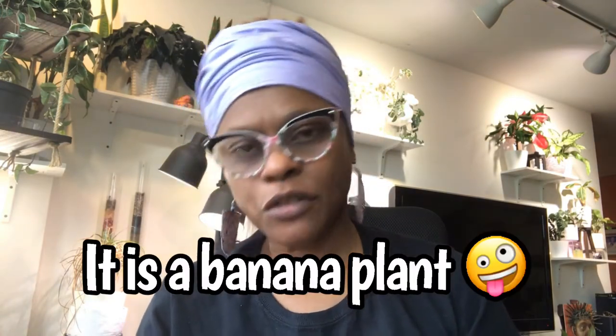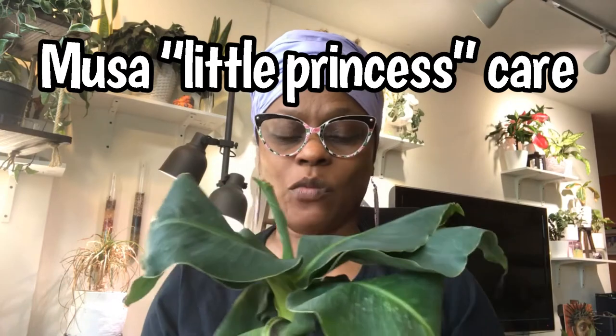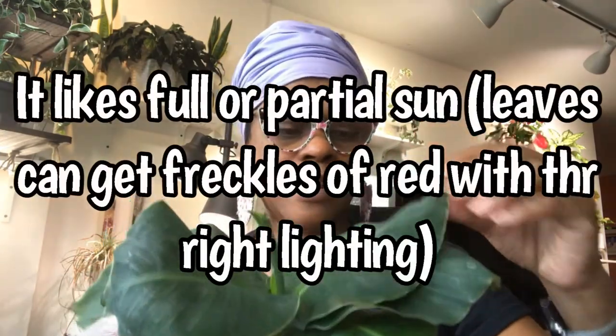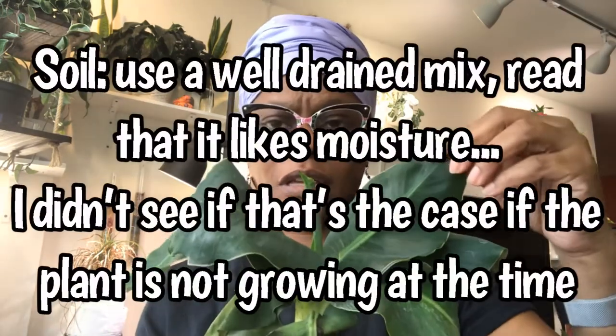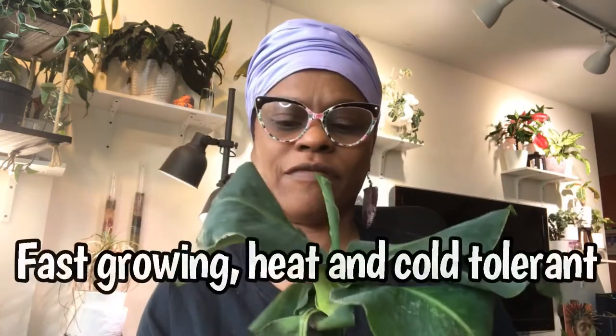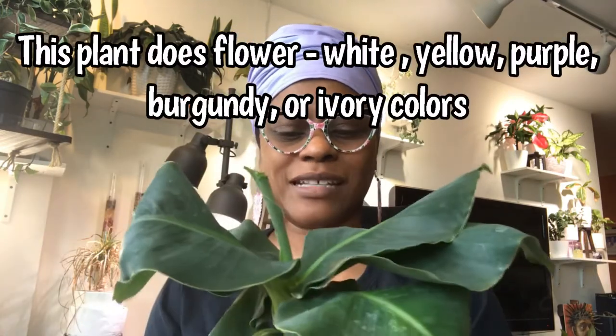The third and last plant is the Musa Little Prince. When I first saw it I actually thought it was a banana plant, and it could be — that might just be another name for it. That's what made me want to get it. I had been eyeing this plant for some time, kept saying I'll wait till next time, and finally I purchased it. It too was in a four inch pot — this is my pot that it's inside of. I'm so happy it fit perfectly.